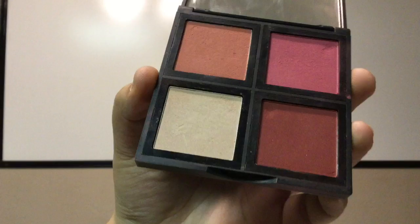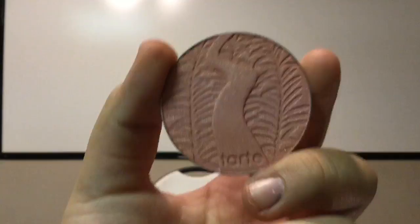Now one of the pans in this palette is not a blush — it's a highlighter because I just did not like that blush shade. The last blush I want to talk about is in my NARS Z Palette and it is the Tarte Forest Clay 12 Hour Blush. I don't know exactly what shade it is, but yeah.